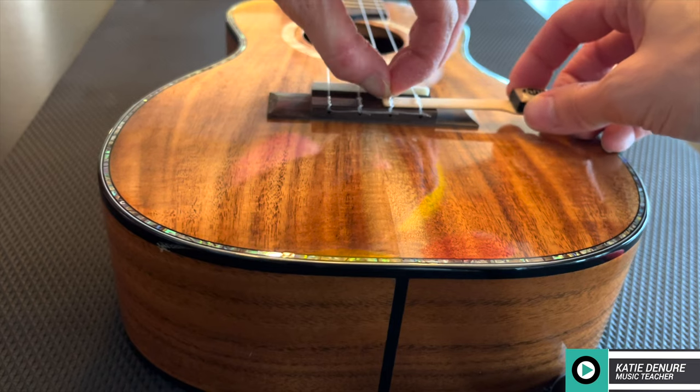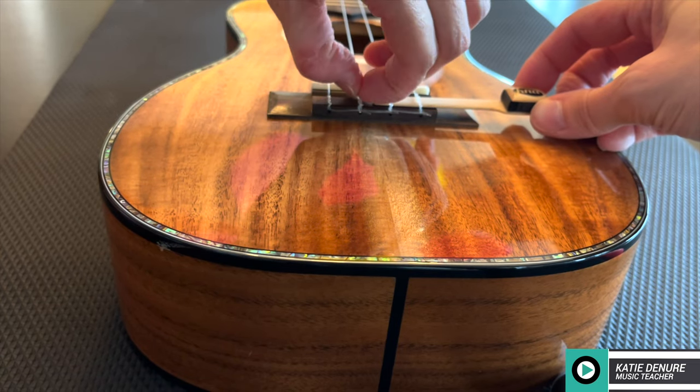These Piezo pickups caught my attention because they're easy to install and reproduce the natural sound of the instrument without modifying the integrity of the instrument. So no drilling, no sawing, no major surgery on your instrument required.